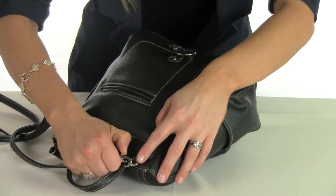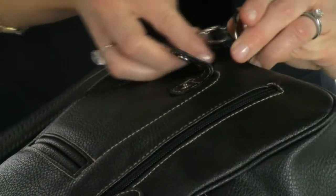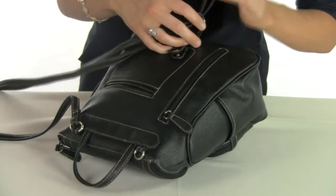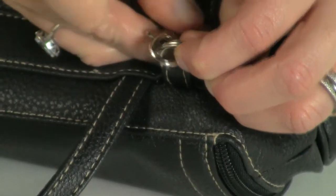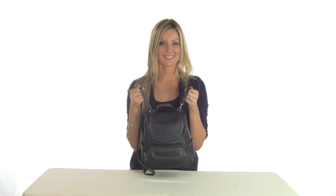To convert the Major from a shoulder bag to backpack, simply unclip the strap from either side and thread it through the metal ring at the bottom and reattach it at the top. To convert from shoulder bag to crossbody, just lengthen the strap by sliding the adjustable buckle.